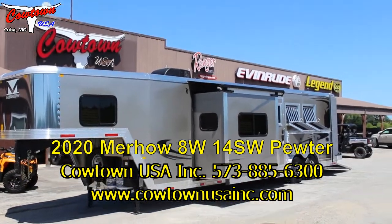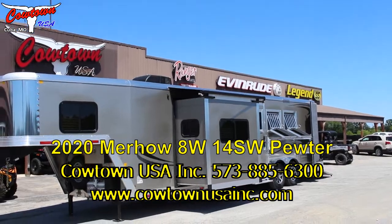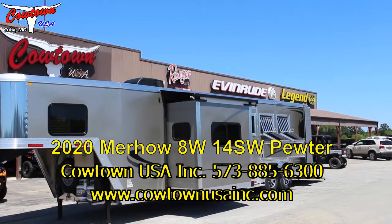Hi guys, Rick Daymuth with Cowtown USA here in Coupa, Missouri. Here with a brand new Murrhau, 8 wide.